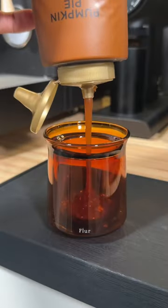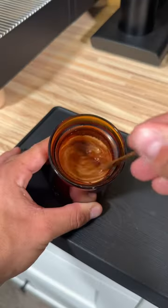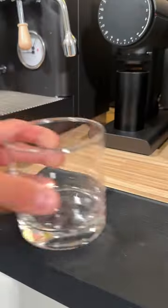After I do my unnecessarily long process for prepping my espresso shot, I'm gonna add some pumpkin sauce and then pour my espresso over top, mix it all together, and then in a separate glass I'm gonna add my espresso, milk, ice, and then we're gonna make our cold foam.